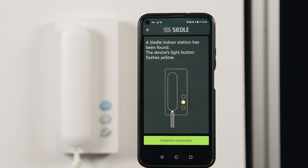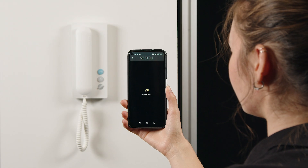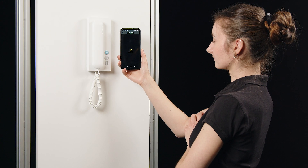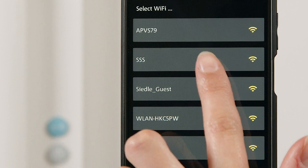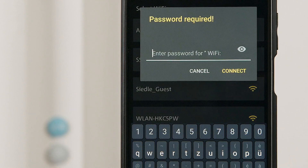The Bluetooth function is now activated for one minute. The yellow button with the light symbol flashes. In the Ziedler app menu, click on Establish connection. The smartphone is now connected to the IQ in-house telephone via Bluetooth for 10 minutes. The IQ in-house telephone searches for available Wi-Fi networks, which are displayed in the app. You select the network you require, enter the password, and confirm the pairing process.